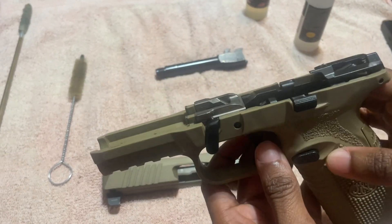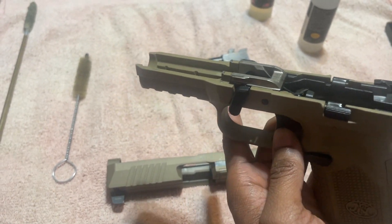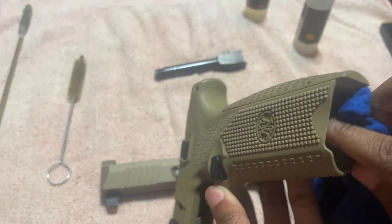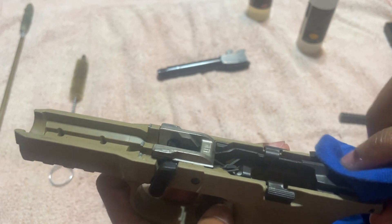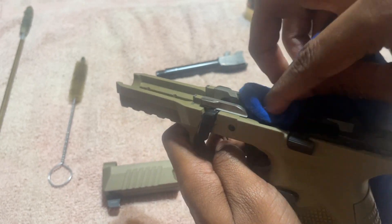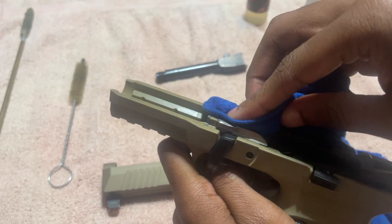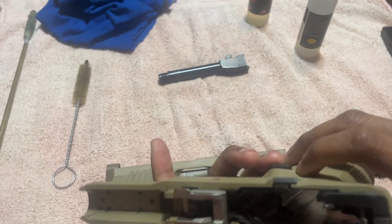This is where we're going to clean the excess residue — this is the residue from the carbon cleaner off the gun. You can see the spring right here. Get in there, clean the bottom piece, that spring, clean that area of the lower, this area of the lower, then get that part of the lower. Make sure it gets all throughout the lower.